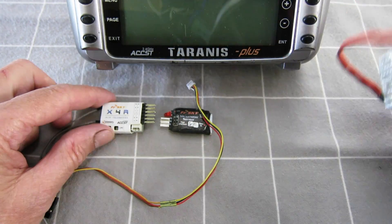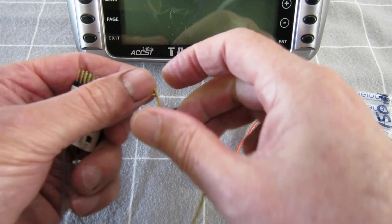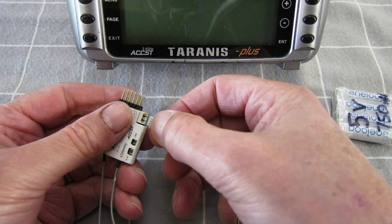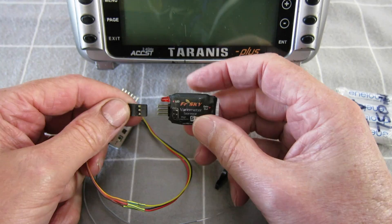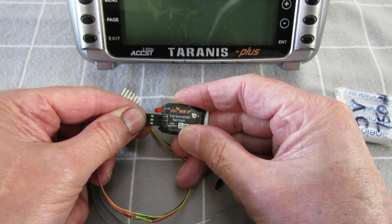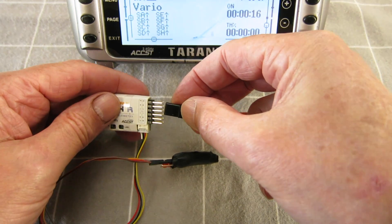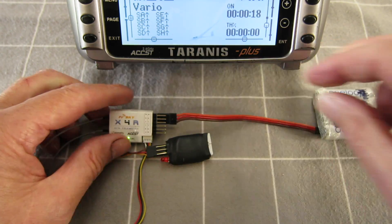I've got a little 5-volt battery pack here. We need the telemetry lead, so I'll just plug that in. Plug into the smart port of the Vario. I'll fire up the receiver — there we go.